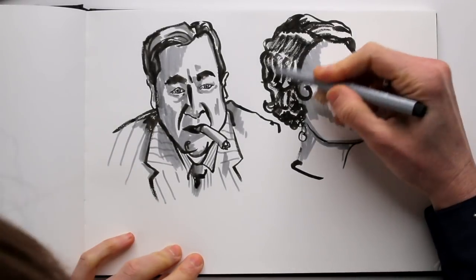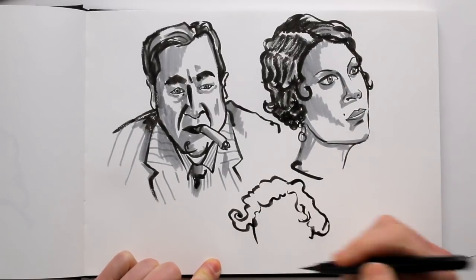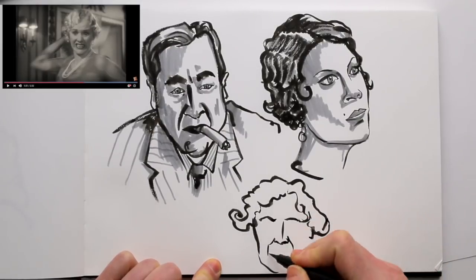Often it's more interesting to draw faces that don't have a model's perfection. I really like faces with very strong expressions on them — it brings a lot more character, and it's more fun to draw.